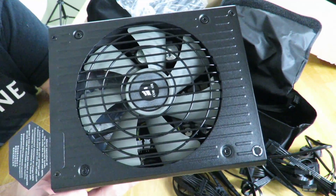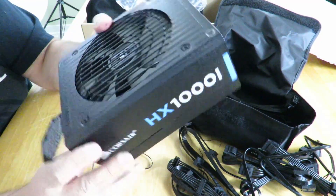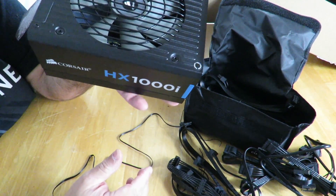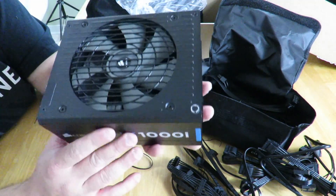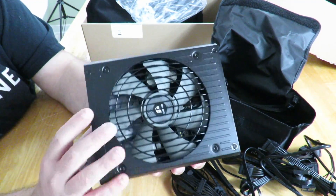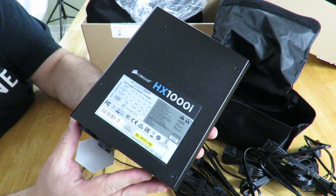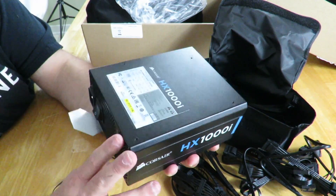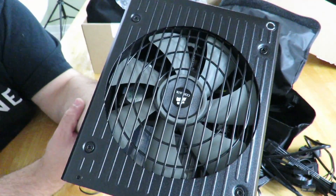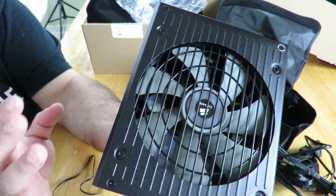On the bottom there is a 140mm fan. All the capacitors inside are 105-degree C rated for higher tolerances. As mentioned, it is 80 Plus Platinum certified, so super high efficiency. It has a clean flat black finish and provides 1000 watts of power. It also features zero RPM mode, so on low workloads the fan will either slow down or turn off completely.